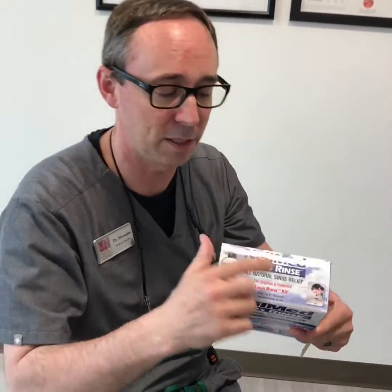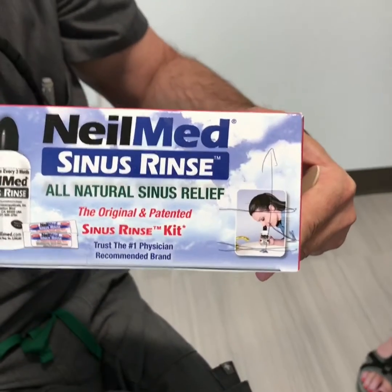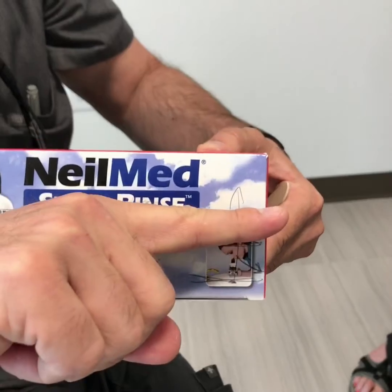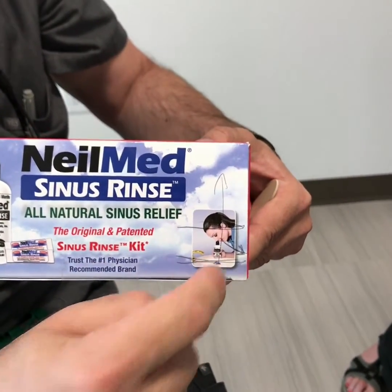So of all the pictures on this box, the only picture I find of any use is this one. This is a picture of a lady irrigating her nose. There are three things about this picture we find to be useful. One is that her head should be parallel with the countertop, so she's looking straight down at the drain in the sink.